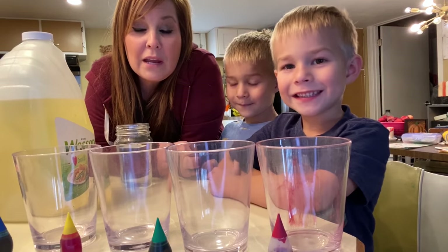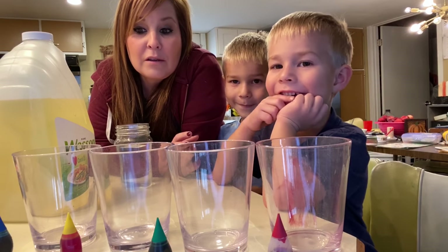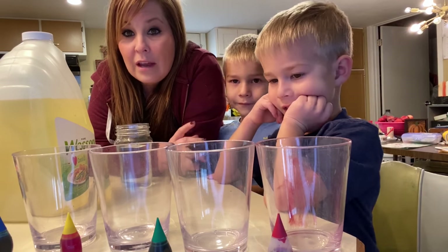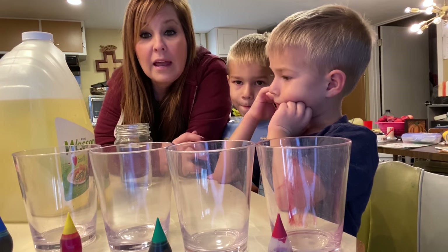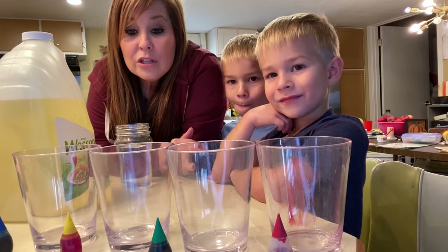Me and the kids wanted to make this experiment with you guys. We saw it on Facebook or something like that, and it is called a homemade lava lamp.